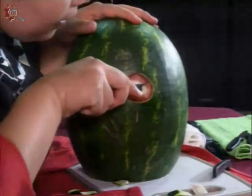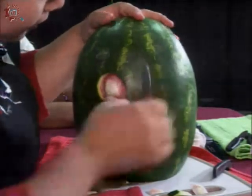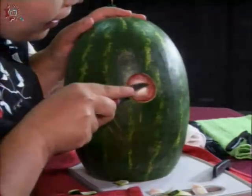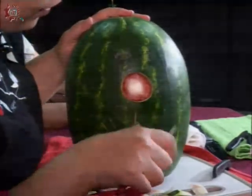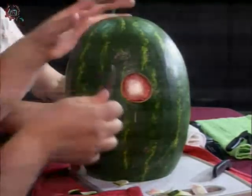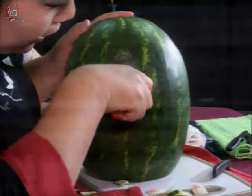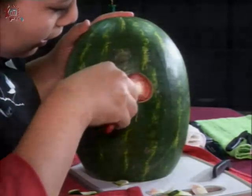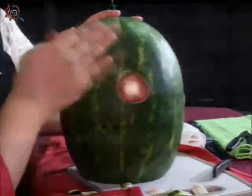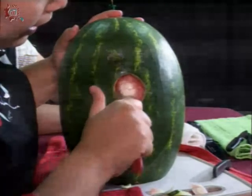Ya que tenemos nuestro círculo, vamos a empezar a quitar todo lo que es su relleno y tratar de dejarlo lo más circular que se pueda, porque esta va a ser la base o el corazón de nuestra rosa. Vamos a empezar a tallar; tiene que desprenderse bien la pulpa. Ya que tenemos más o menos circular esta parte del centro, vamos a hacer lo que es el corazón de la rosa.